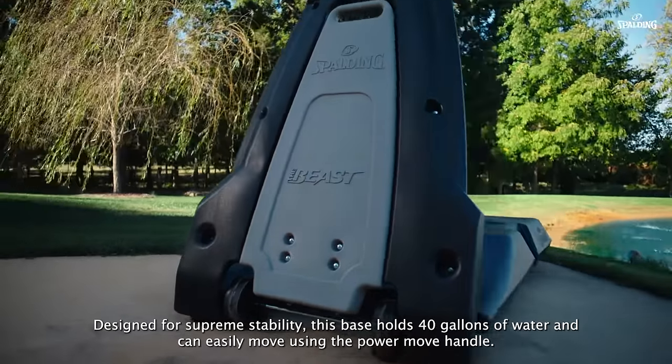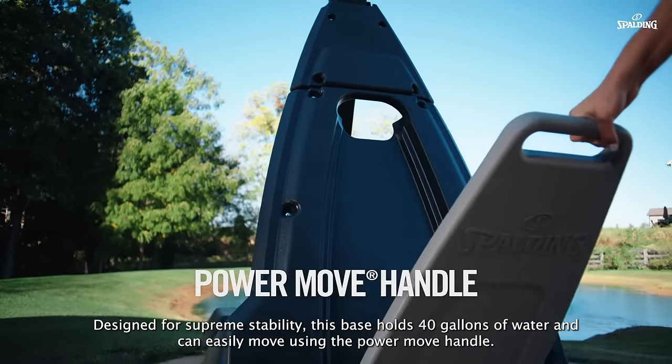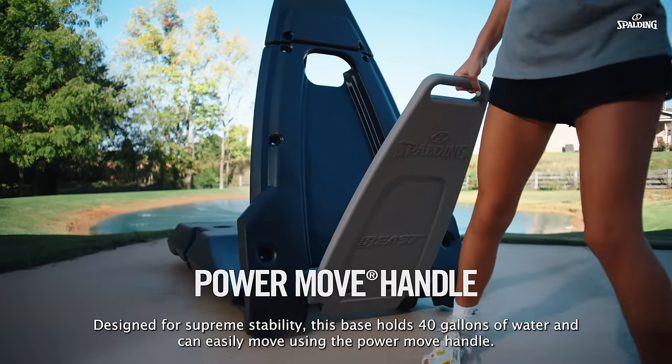Designed for supreme stability, this base holds 40 gallons of water and can easily move using the PowerMove handle.